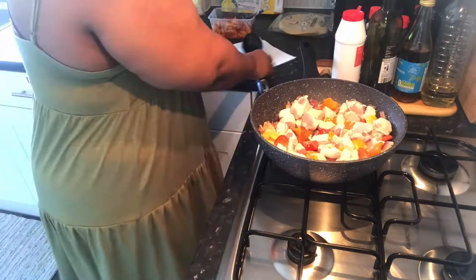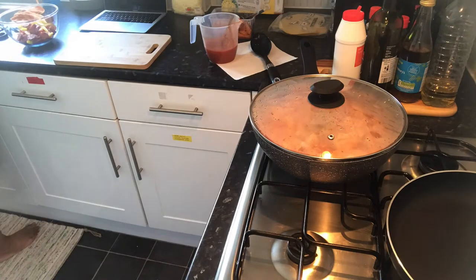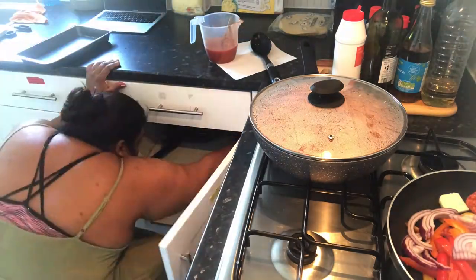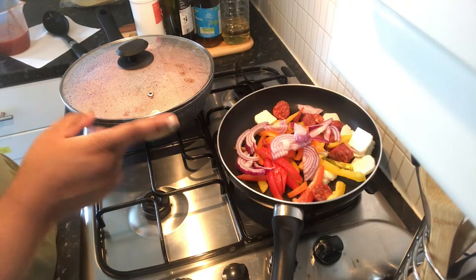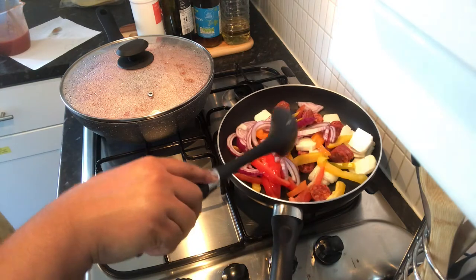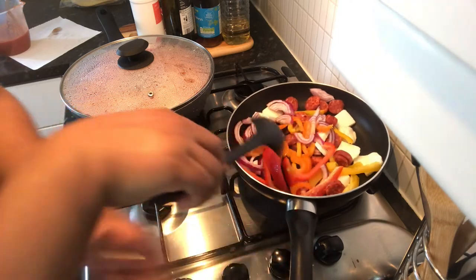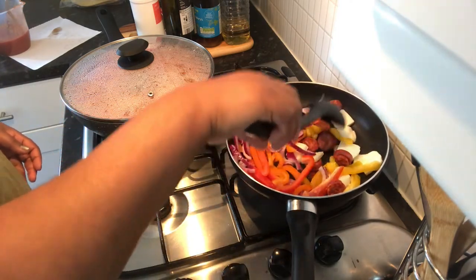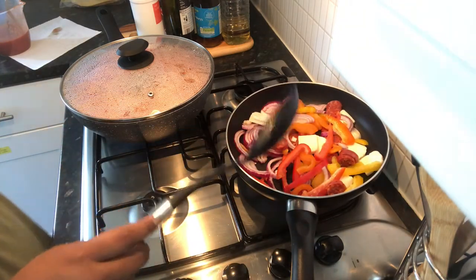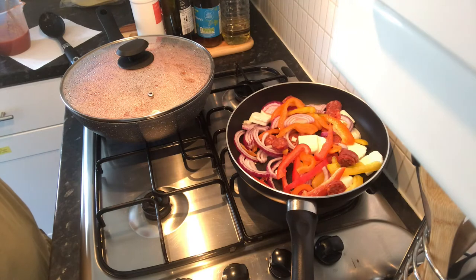Because the chorizo is gonna let off a lot of fat, I don't want to put a lot of oil in. So I just put the tiniest drizzle of oil over the onions just so it doesn't stick. I'm gonna leave it on here and let it cook down — it'll shrink down a lot.